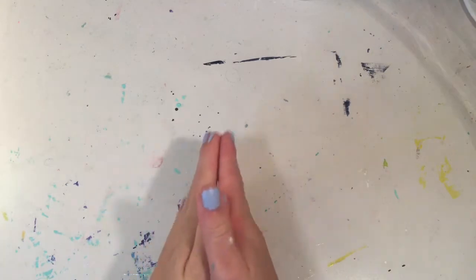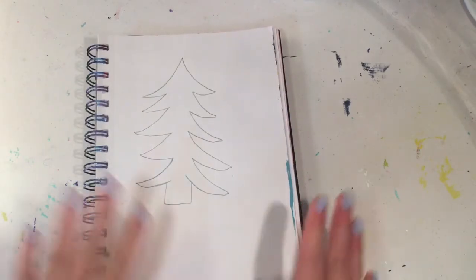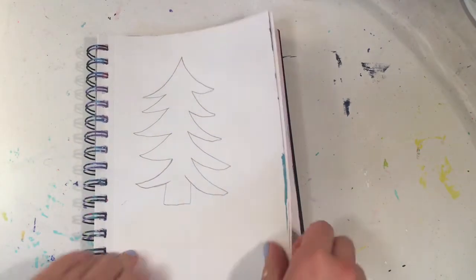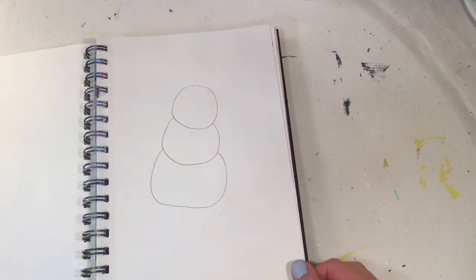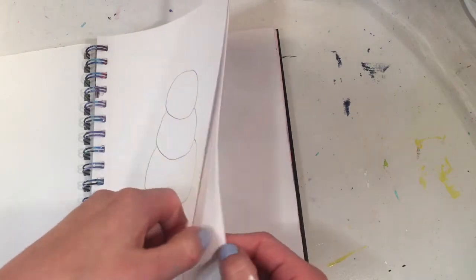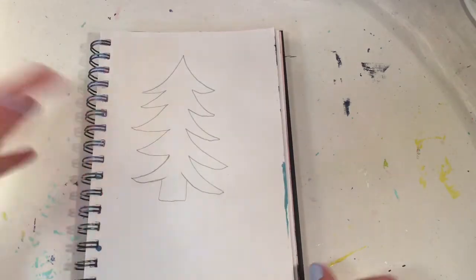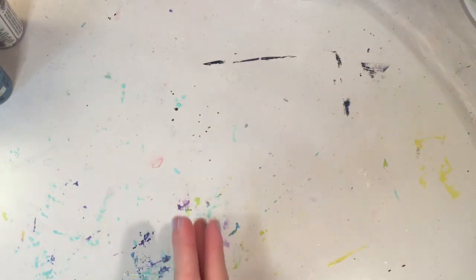So, how this is going to work is I have three different shapes on three different pages. I have a Christmas tree on one page and I'm going to decorate it with the three colors I get. I have a snowman on the next page and I will also decorate it with three colors. And then I have a gingerbread house on the last page and I will decorate it with the three colors I end up with.